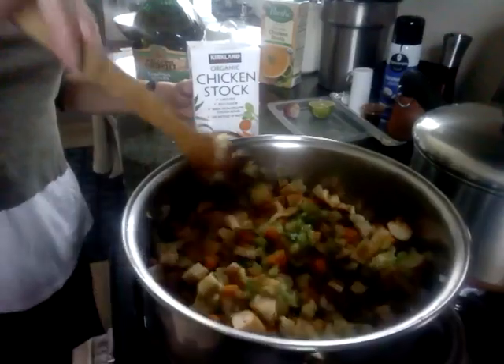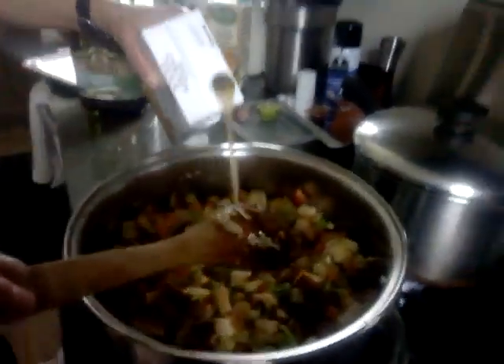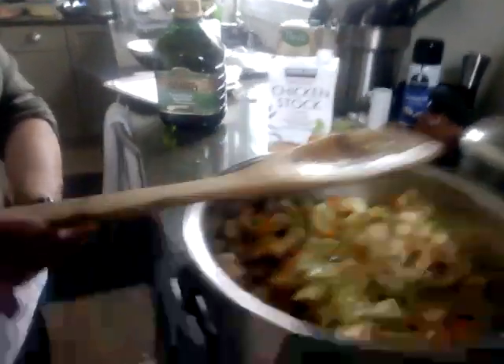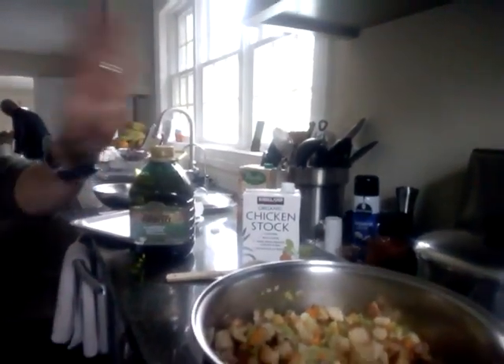I think some want to make it at home, so whatever works. You put a little bit in here to soften it up, then cover and lower to a simmer — right now it's on high, so you're going to lower it to low. Then you put a little salt and pepper.